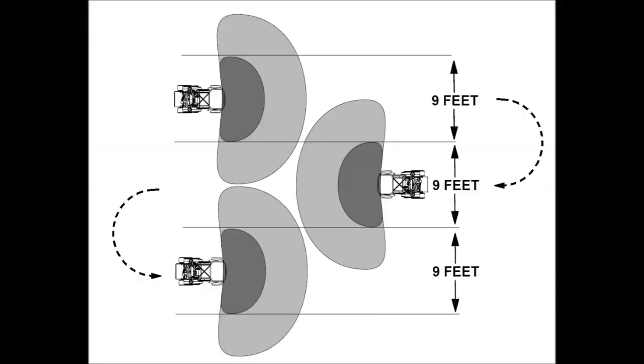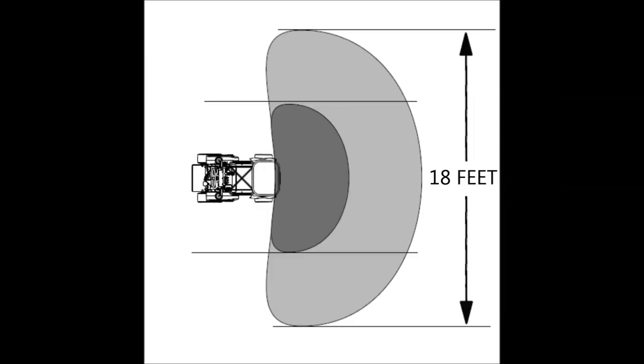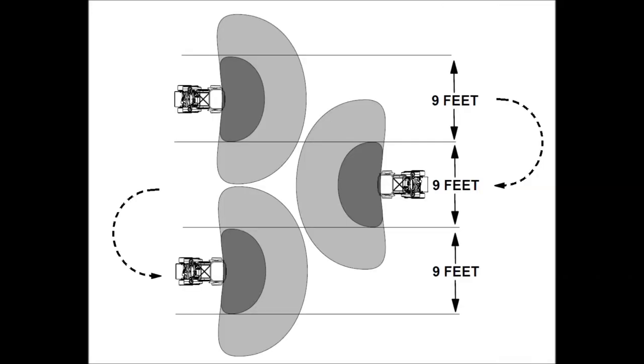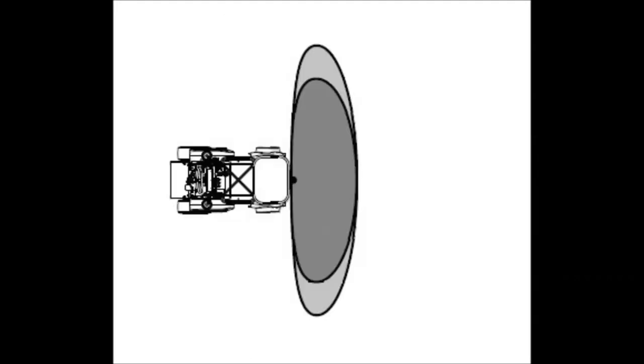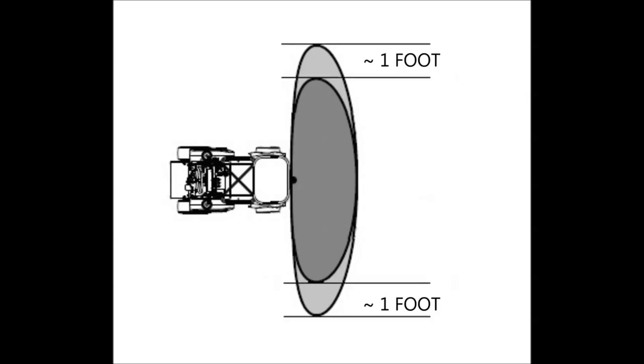The T3100 spreader sprayer has an effective application width of 9 feet. When using the spreader, you will have an 18-foot spread with a 9-foot effective application. Remember that when using a rotary spreader, you want to spread from wheel track to wheel track. When using the sprayer, your spray width is also 9-foot effective with a total spray width of approximately 11 feet for some overlap.